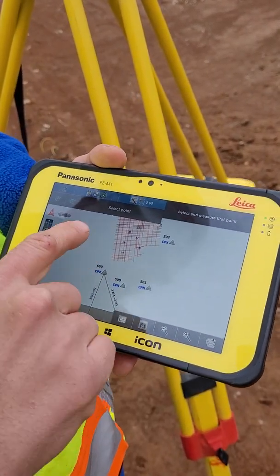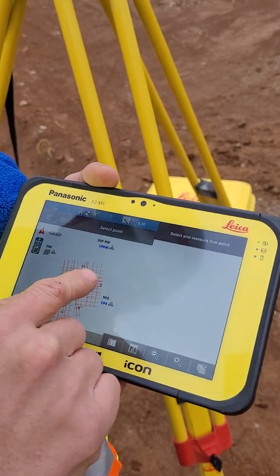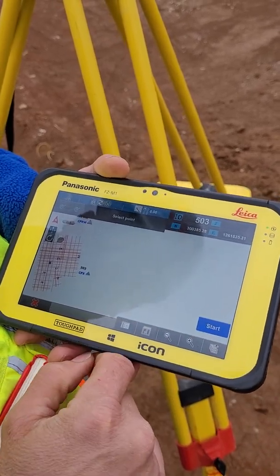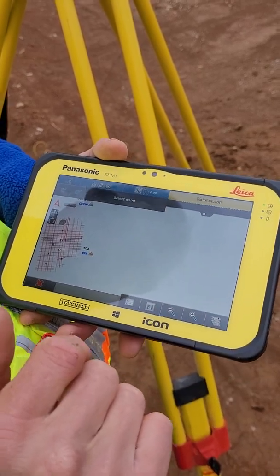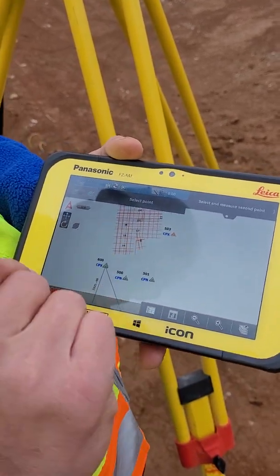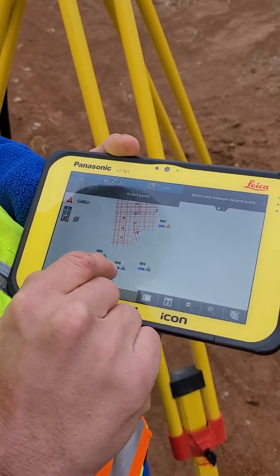All I have to do is find it on the screen here. Alright, that's it there. Restore it. Now we turn to our next control point — it's going to be 500 right here.